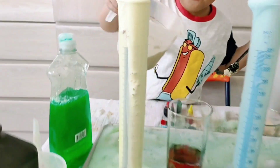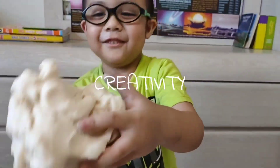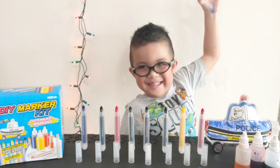The elephant toothpaste experiment. I also created my own Play-Doh — so dirty! I remember I mixed colors. I made DIY markers. Science is so much fun. I'm living while having fun.